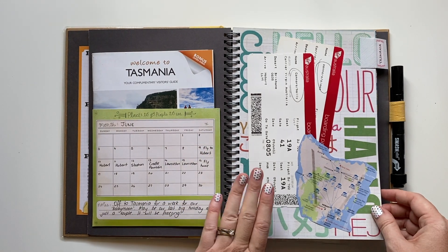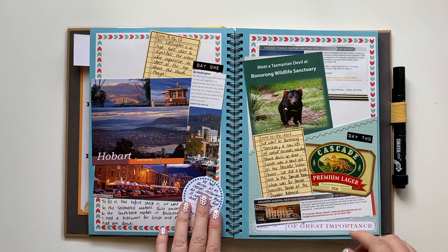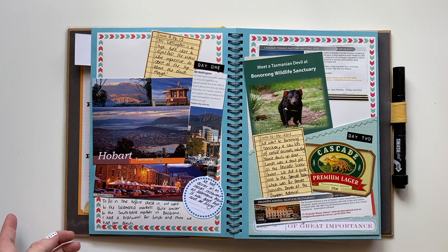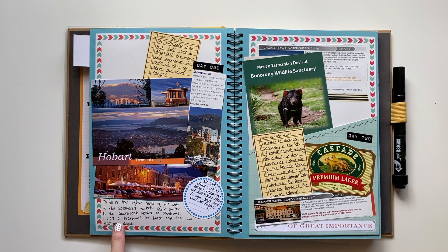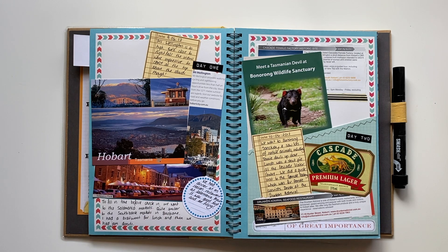Or I could go back and document one of my older trips, since this is from 2012 — quite a long time ago. There are postcards and little snippets from travel magazines or brochures from when we were there, a little bit of journaling, and some notes written directly onto the page — other little reminders of the things we did while we were there.